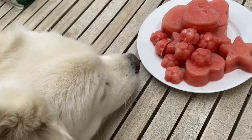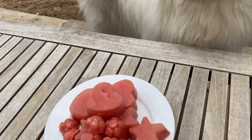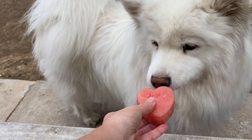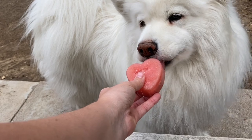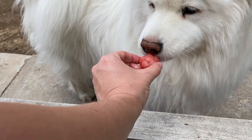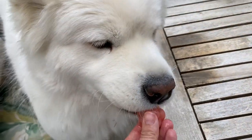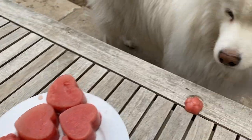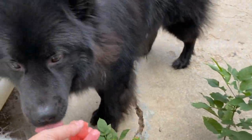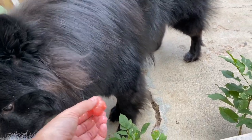Ta-da! Do those look yummy? Here you go — do you want a big heart one? You can have a little one. Go take that. Hi, Kiba — do you want one? You guys have to bite them, I'm not holding it.